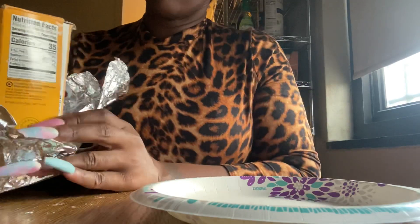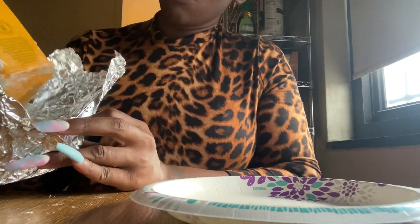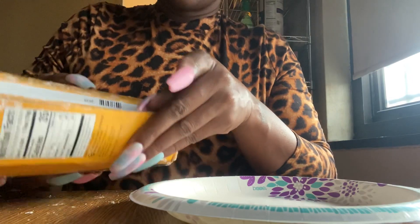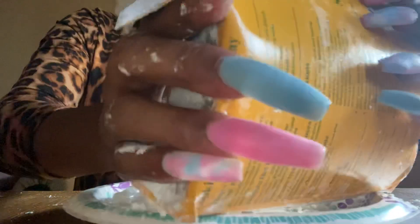I probably should have put it in the freezer. Oh, the whole box is busted. I don't know what I should have done next time. Look at that. I've never seen anybody's box open like that. Oh, this is a big mess. Bear with me, guys. This is everywhere.